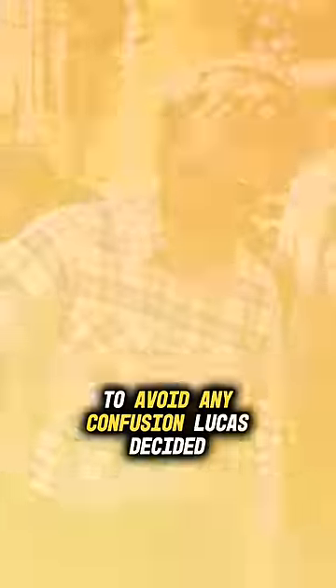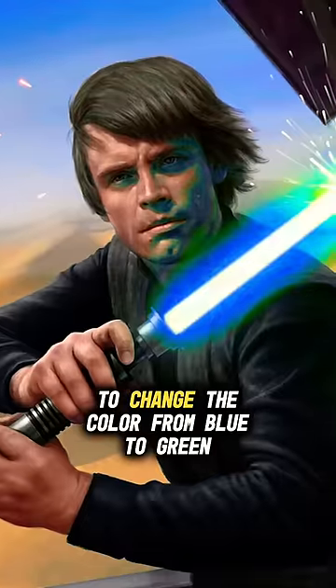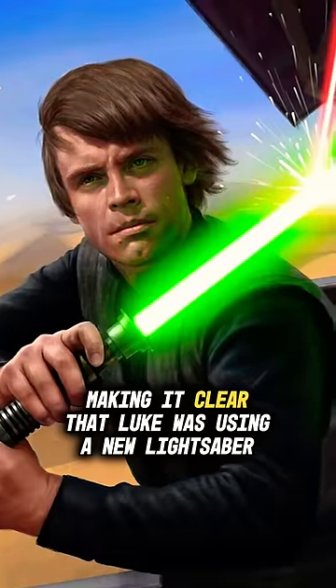To avoid any confusion, Luke's lightsaber color was changed from blue to green, making it clear that Luke was using a new lightsaber.